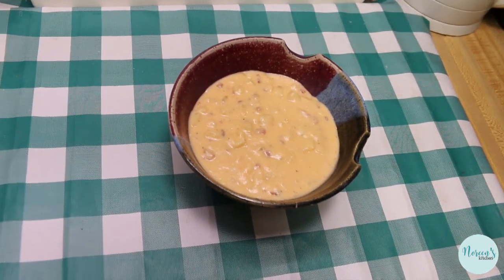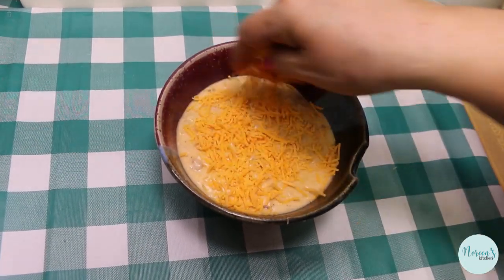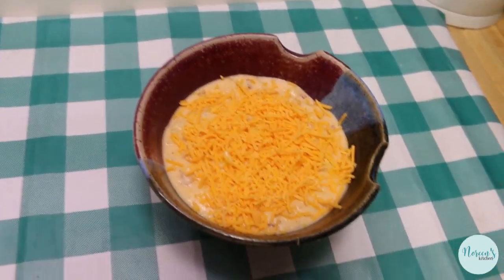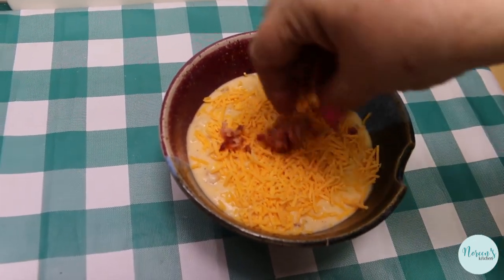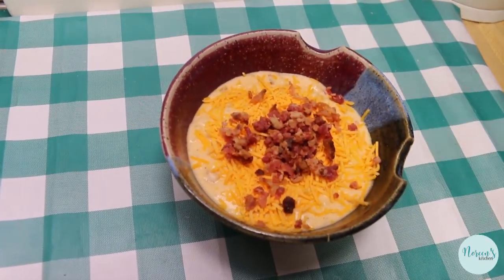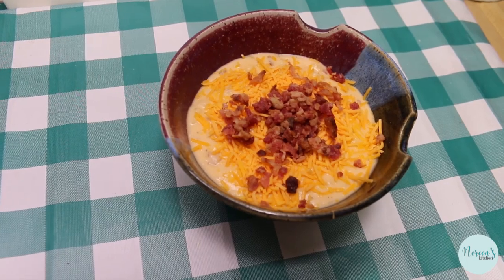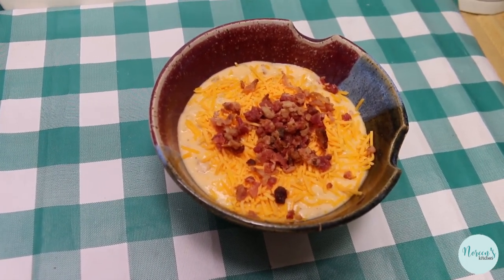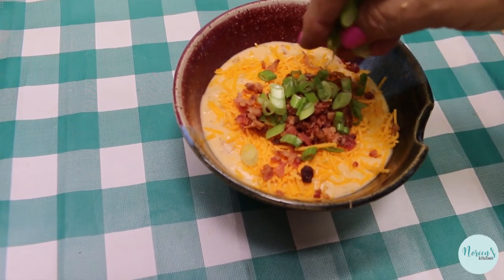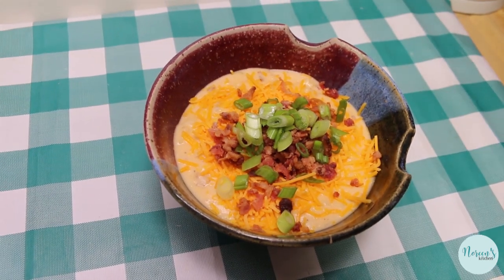Our soup is ready to go and all we have to do is fix it to your liking. We're going to put some cheddar cheese on top — you can't have too much cheddar cheese in potato cheese soup — and then some more bacon bits. You can crisp these up in the microwave or take them right out of the bag, or leave the bacon out altogether. This would also be really great with ham — mince up some leftover holiday ham and toss it in while it's cooking. You can also put smoked sausage in here. Then I'm going to top it off with a little bit of green onion, which I think really makes all the difference.